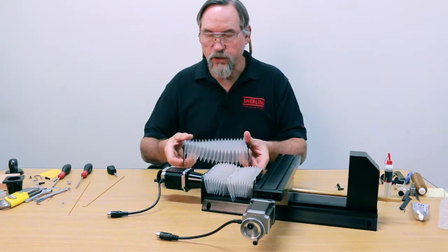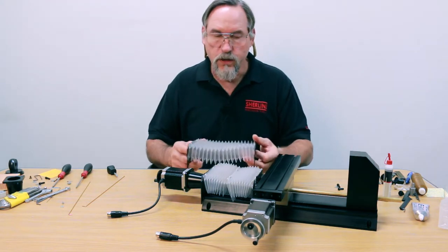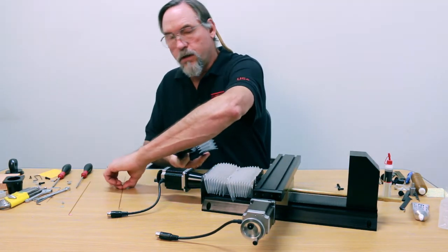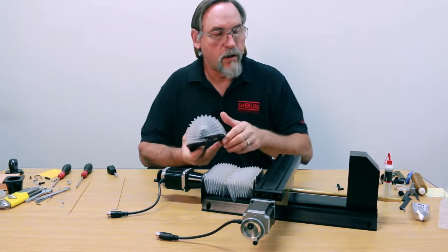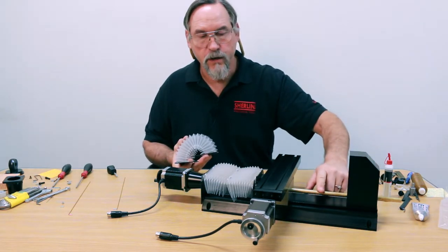I'm going to put this on the machine and show you how it's installed. If you want to use this, you can't have a cover on this side because the rods have to go all the way through when this table moves. So if you decide to go with the rods through the bottom, then you have to take off the Y-axis cover that's on this side.